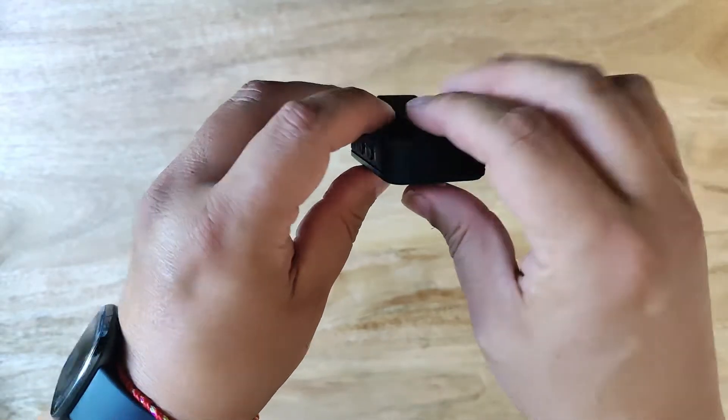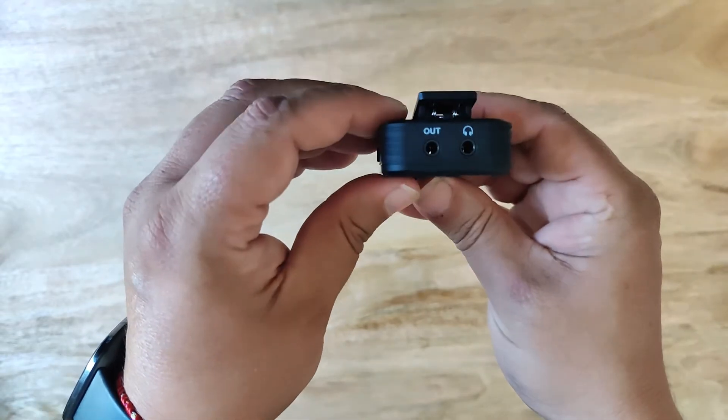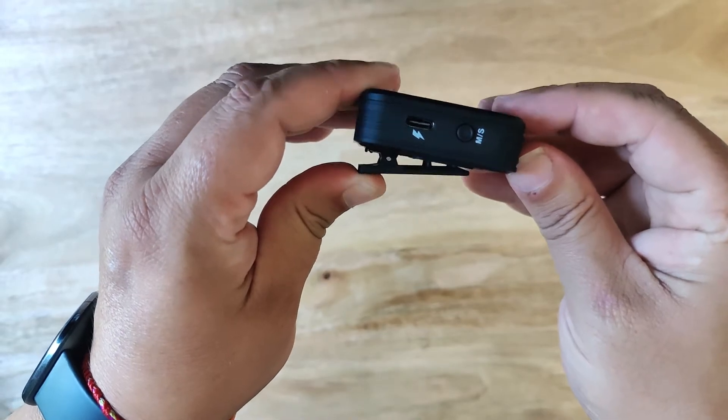There's nothing on the bottom. On the right hand side there are the channel A and B gain controls along with a hard reset pinhole. On the back there is a clip to securely attach this, and it will also fit onto a camera hot shoe mount.